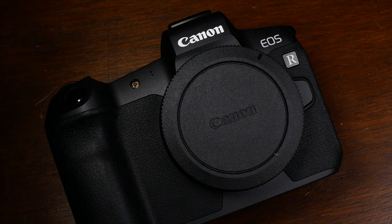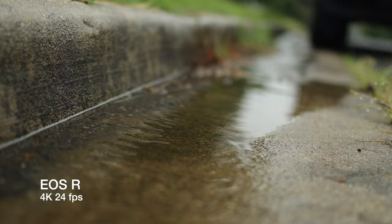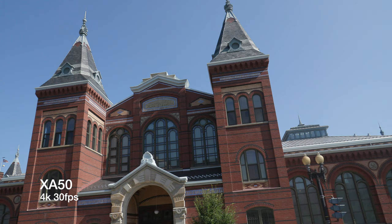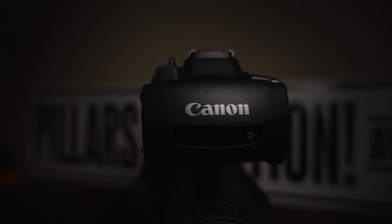The Canon EOS R is a full frame mirrorless camera with a 30.3 megapixel CMOS sensor. It can record up to 4K at 30fps, 1080p up to 60fps, and has slow motion at 720p 120fps, a flip screen, and a microphone input jack. The big spec penalty is that the 4K recording mode has a hefty 1.8x crop, making it more aggressive than some APS-C cameras. The XA50 is a pro camcorder with an 8 megapixel CMOS sensor, also recording up to 4K at 30fps. It has a flip screen and mic input, but with a huge advantage: a top handle with two XLR ports for great audio.